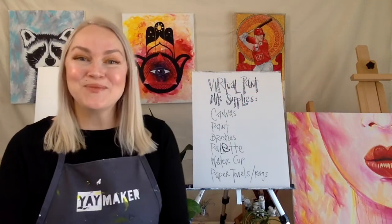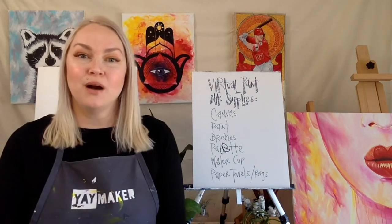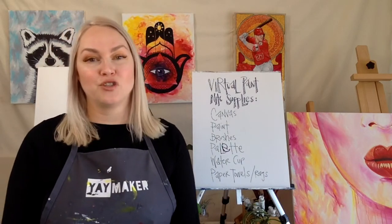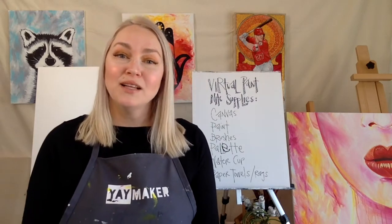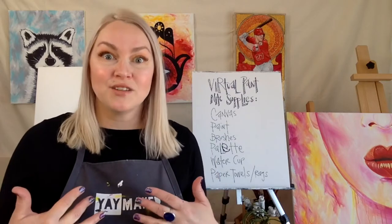Hello, hi guys, welcome. I wanted to do a quick video just about supplies that are needed for virtual paint nights. That's one of the most common questions that we get with Yaymaker, so I just wanted to go over my suggested supply list.